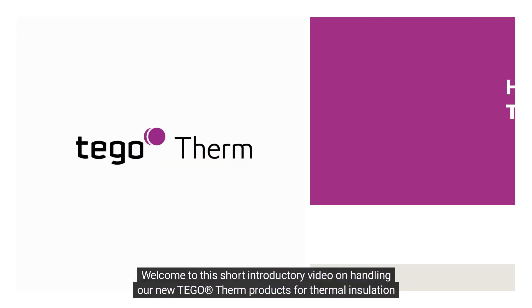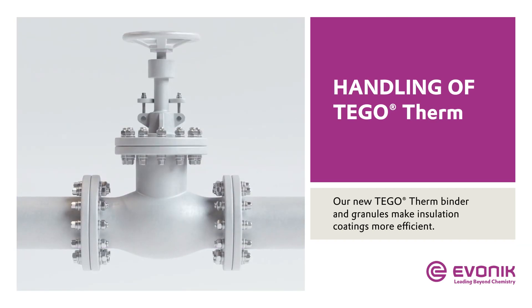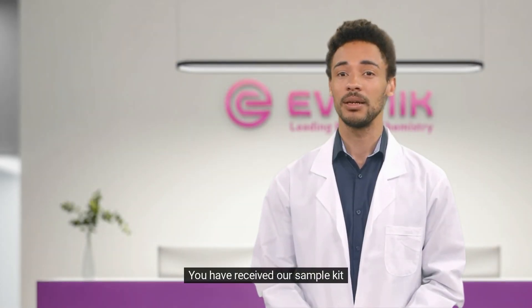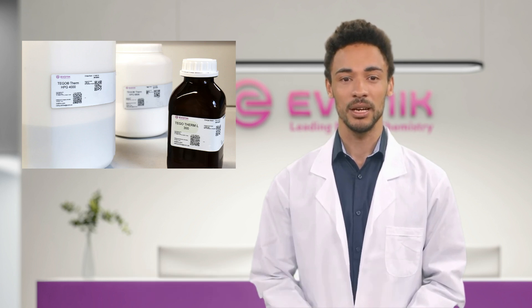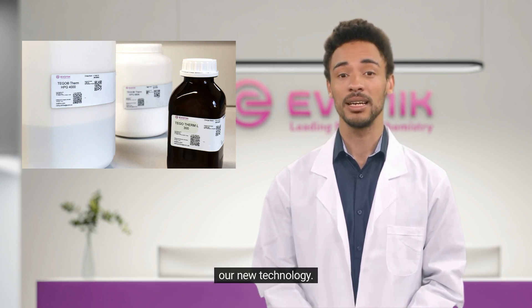Welcome to this short introductory video on handling our new Tegotherm products for thermal insulation coatings. We will provide you with some helpful tips on how to handle our Tegotherm binder and granules. You have received our sample kit containing Tegotherm L300 binder and the granules Tegotherm HPG 4000 and Tegotherm HPG 6806. You may already have experience with thermal insulation coatings, but let me take the next few minutes to explain our new technology.